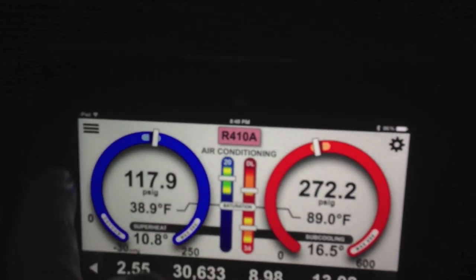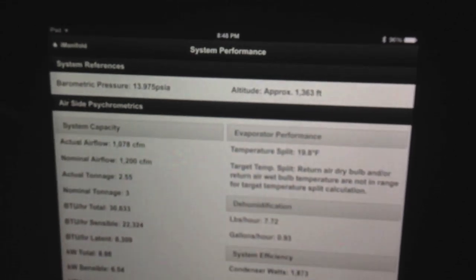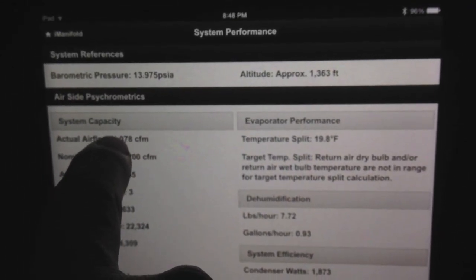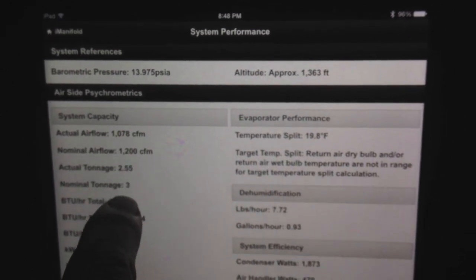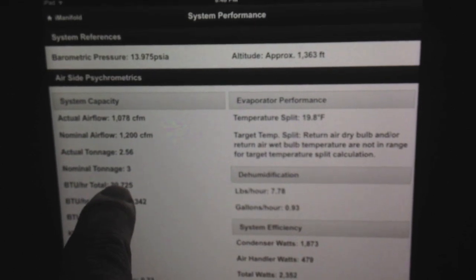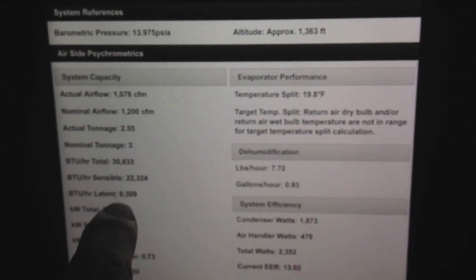Now, in real time, if I go to system performance, I can see — I should have 1,200 CFM nominal when I have 1078. You can see here my actual tonnage in real time, my nominal, my BTUs per hour, my sensible, and my latent. And if you watch those numbers, we should see those change if the probes aren't so stable inside, but they'll update in real time as the load conditions change.